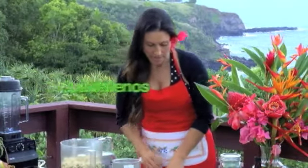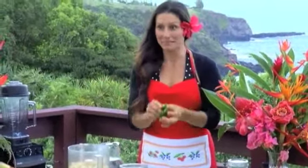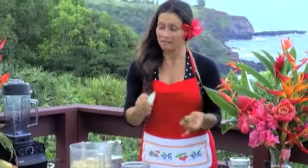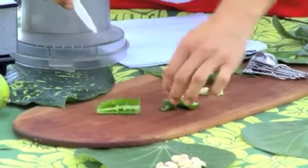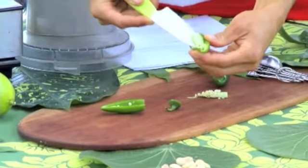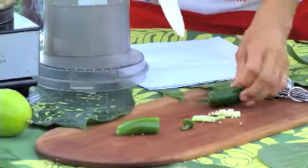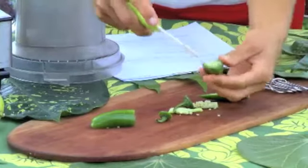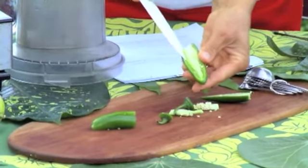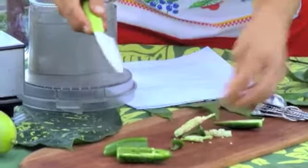And then one to two jalapeños. If you like spicy cheese, you can just put the seeds in and it'll be super spicy. But if you just want the jalapeño flavor without a lot of spice, just cut it in half and take the seeds out. Try not to touch the seeds, because if you get the oil from the seeds on your skin, even after you wash your hands, it can be pretty spicy — and if you rub your eye it'll sting. I kind of like to leave just a few seeds in there; I like it a little spicy.